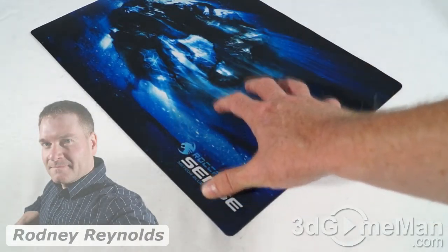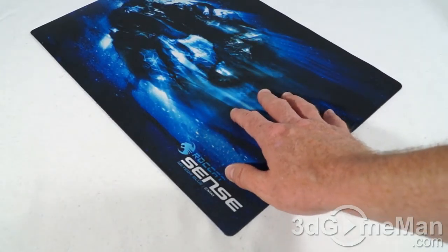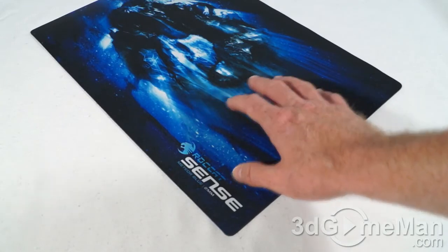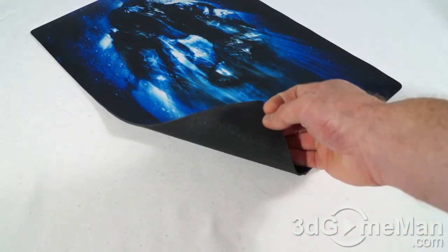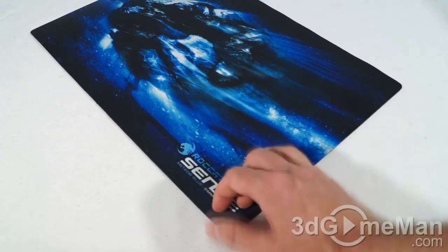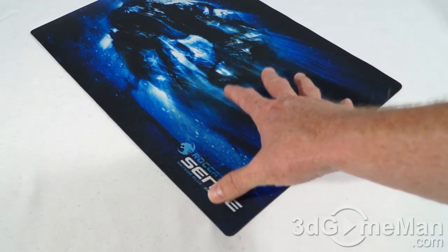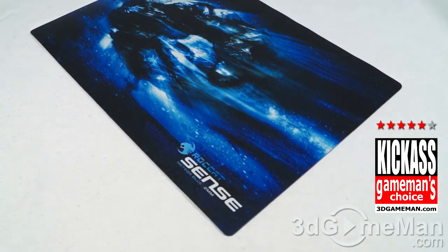It is going to be durable, so it's going to last quite a while. The top surface is going to allow the mouse to slide and glide all over it, so performance is going to be really good. At two millimeters thick it could be a little thicker, but it has a rubber sticky bottom so it's not going anywhere, and the size is perfect — not too small and not too large. Overall, this is a kick-ass product.